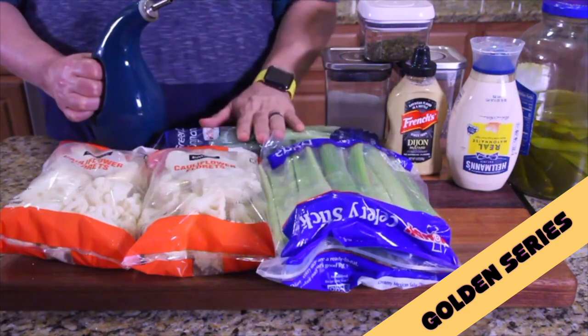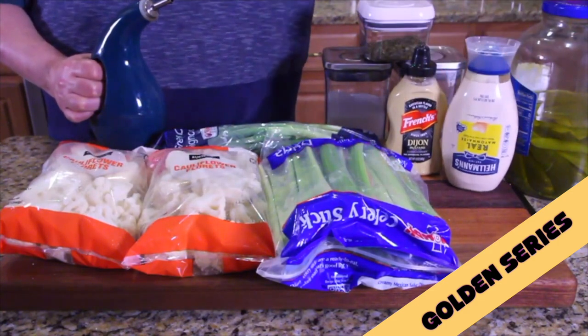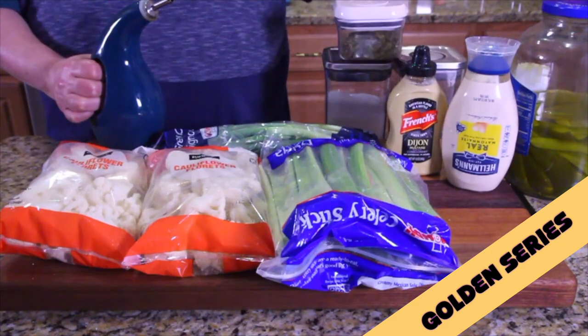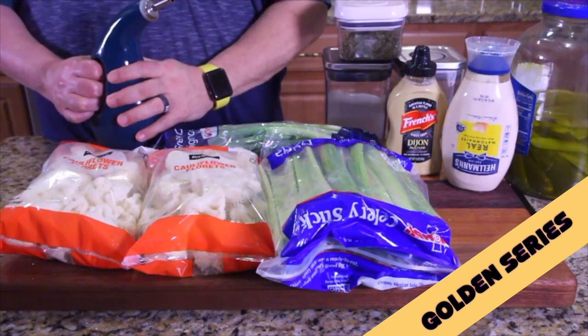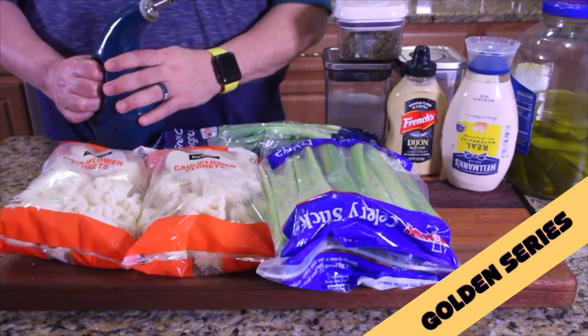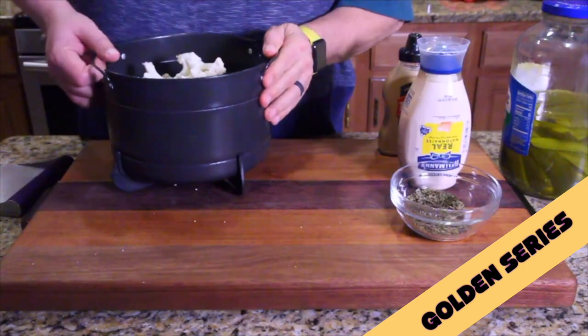You've got cauliflower, celery, green onions, olive oil, Dijon mustard, mayonnaise, pickles, a little bit of parsley, salt and pepper — and I'm making some hard-boiled eggs right now, those will be in there too. It's gonna be a beautiful salad, I'm kind of excited to try this out.